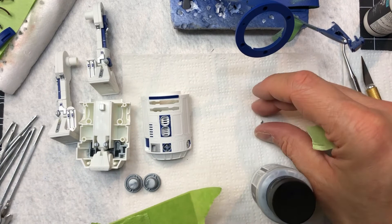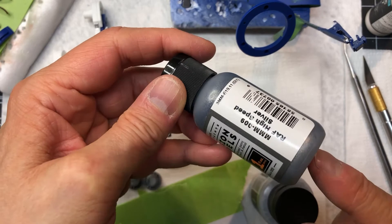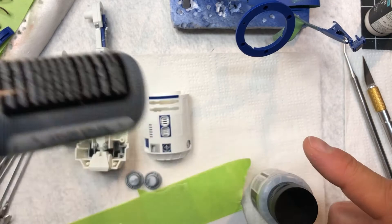I also have this one but I kind of ruled it out - the RAF silver. It's just a little too dark, so I'm not even going to be testing that one.